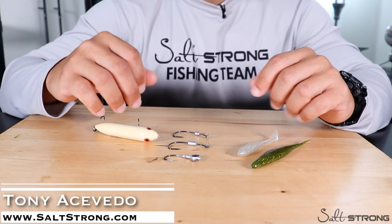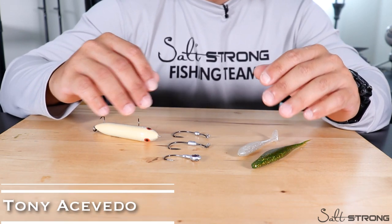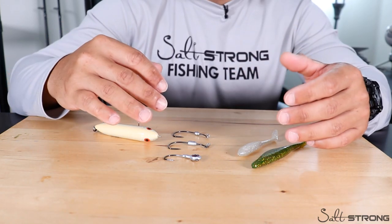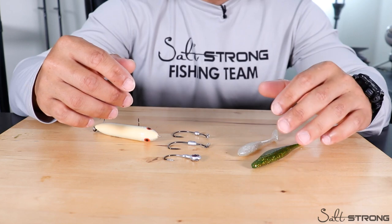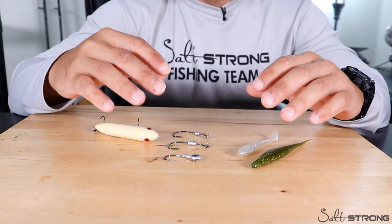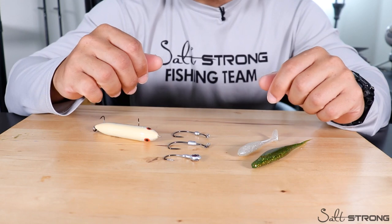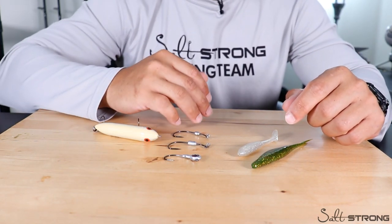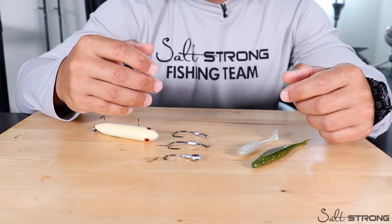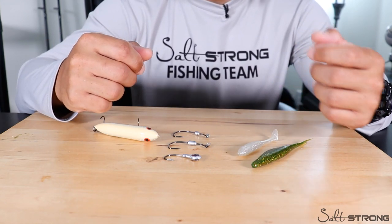Hey, this is Tony with Salt Strong. I've had quite a few questions come in recently as to which lures would transition over easily from bass fishing to inshore fishing or inshore fishing to bass fishing. If you wanted to go out for a weekend — one day bass fishing, the next day inshore — and you could only bring three lures, what would they be? These are my choices, and this will help you narrow it down so you're not bringing a bunch of stuff, and you don't have to go buy more. Use what you already have because it will work very well.